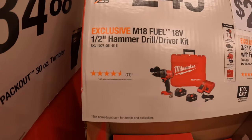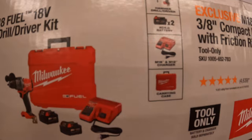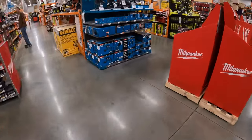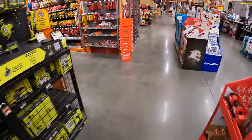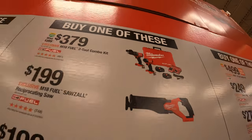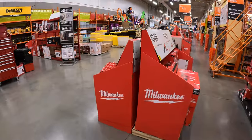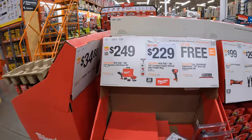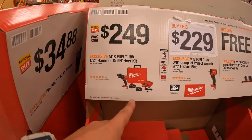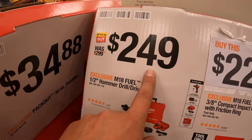Or for $249 you can get the half-inch Gen 4 M18 Fuel hammer drill as a kit — two 5-amp-hour batteries, charger, and a hard case. So comparing to the BOGO sale over there at $379 which comes with an impact driver, this one is missing the impact driver. But it's actually a great deal — 249 for that. The hammer drill itself is $199, so for $50 more you get two batteries, charger, and a hard case. That's a great deal.